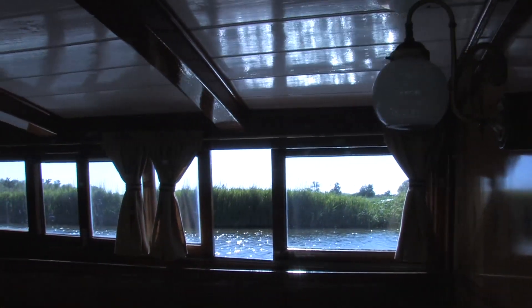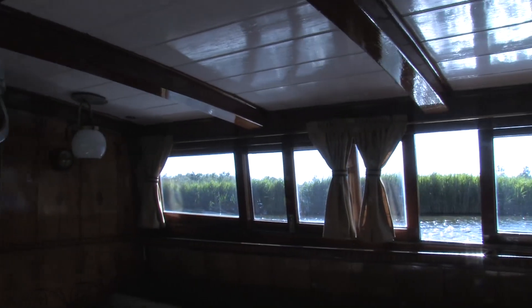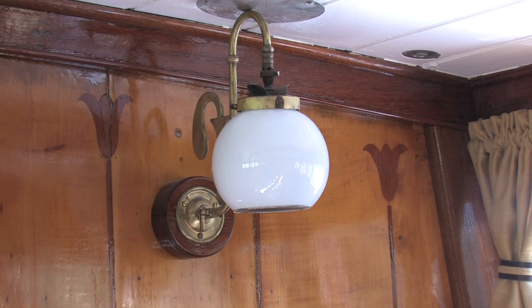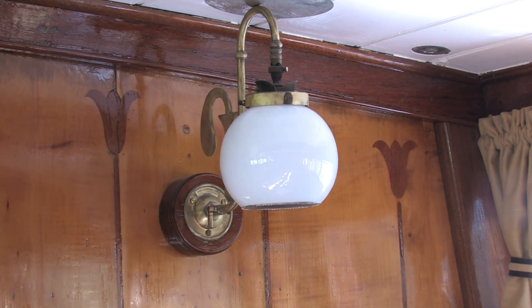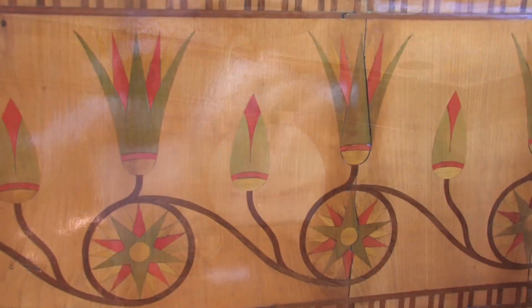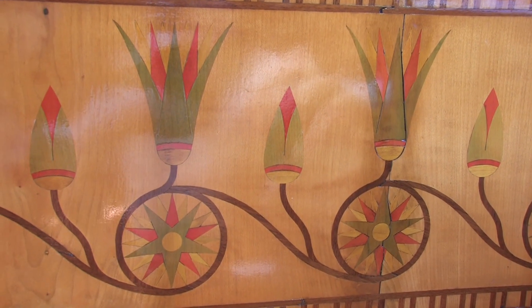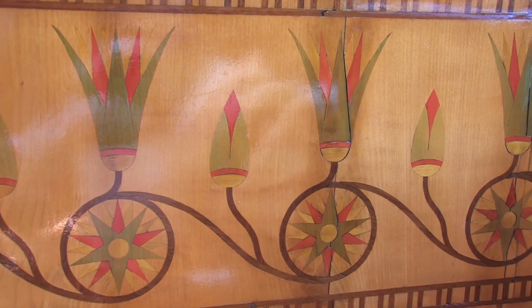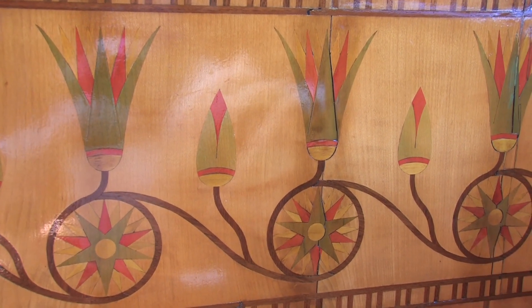Those reflect the rest of the boat — they are a more recent, eighties fitting. Because originally this boat had oil lamps and candles. And of course in those days they didn't have television or Xboxes.